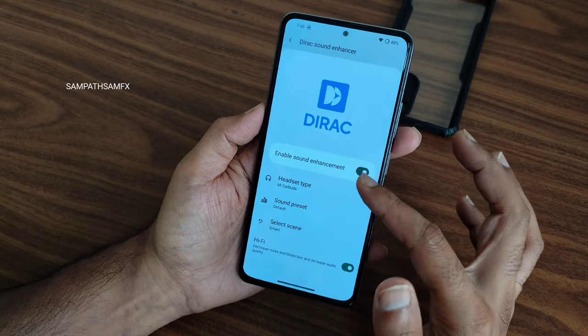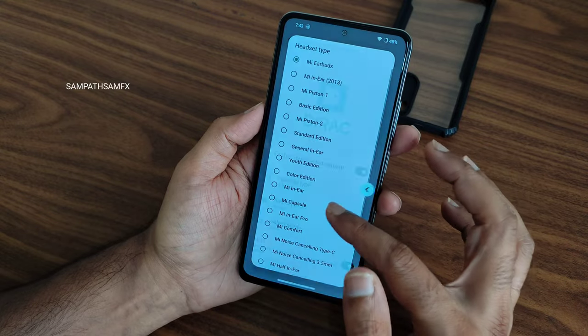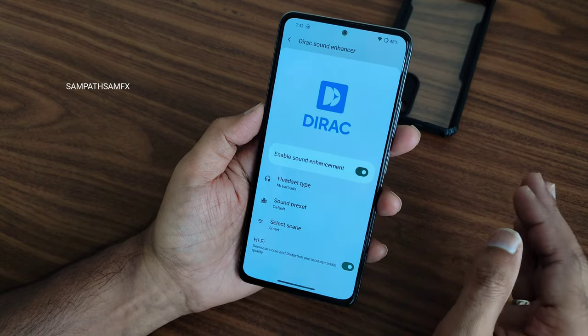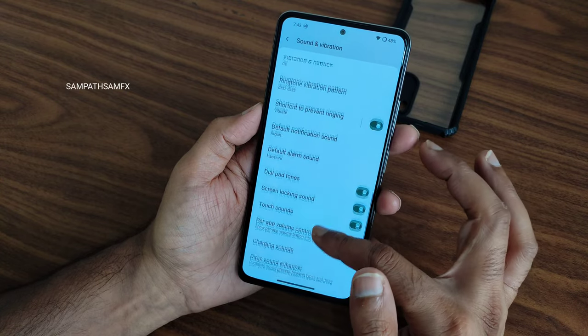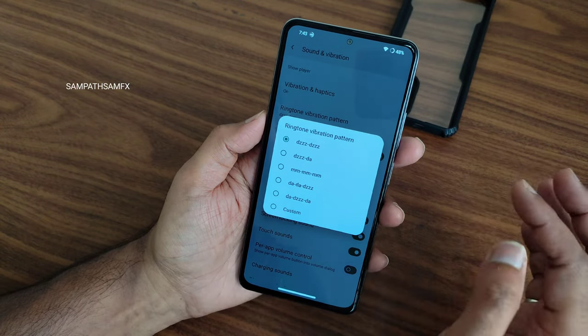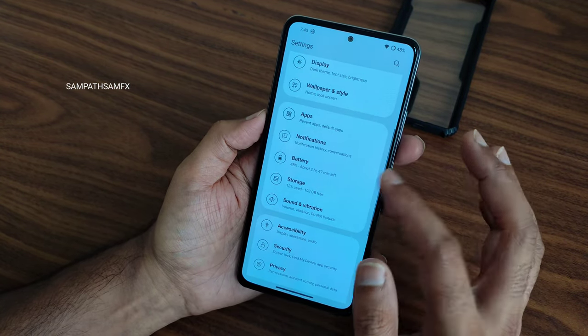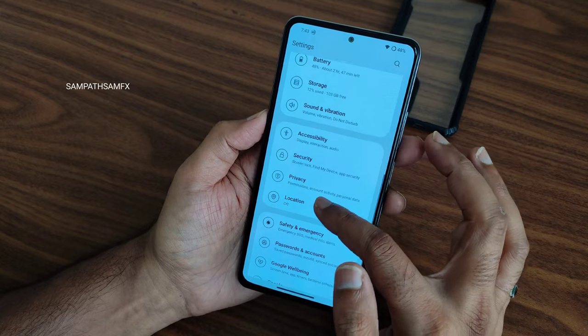In sound and vibration settings, all basic sound settings are provided. Direct sound settings let you choose the headphone type, preset, and scene. A hi-fi audio system is included. There is also a vibration pattern — I really like the 'dzzz dzzz' pattern, which is quite good in this ROM.